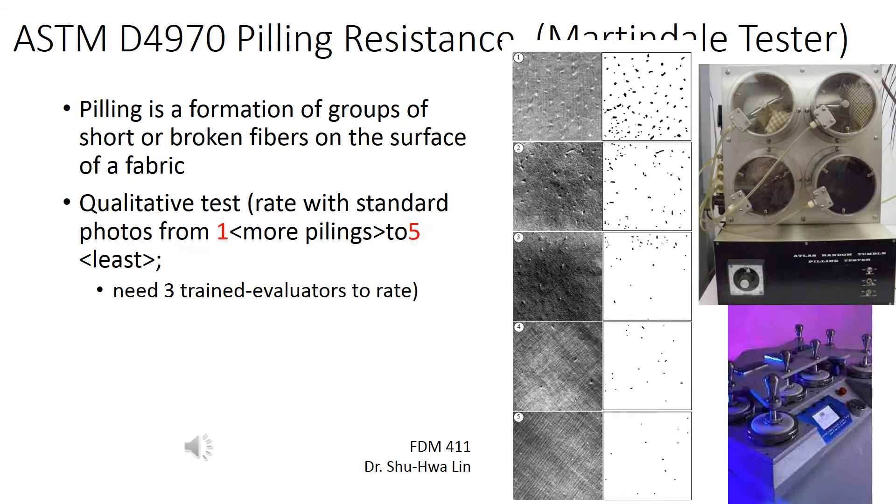ASTM D4970 Pilling Resistance Test using the Martindale Tester. We have the Milliken 201 Edge model here. This machine costs about $11,000.